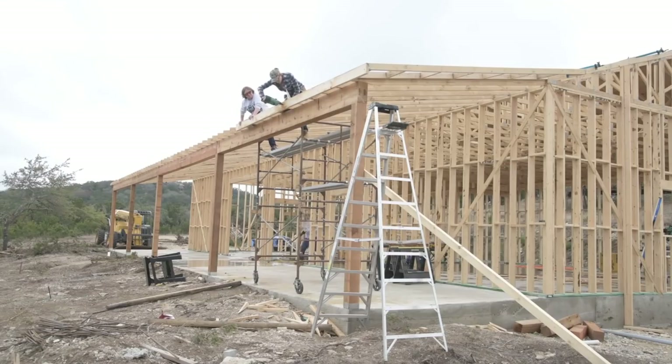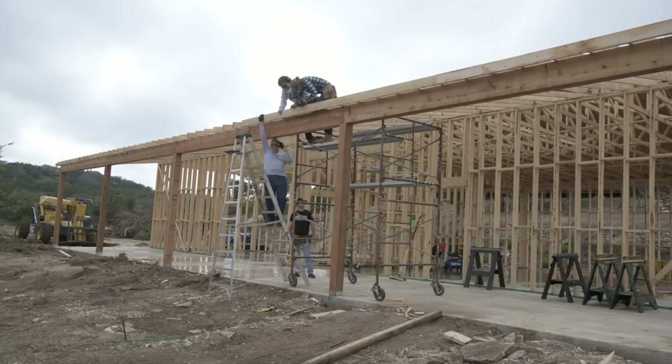Now that the framing was complete on the east side, sheathing could then start going down. George had to head home after setting the first beam on the patio, but Cody still helped me as well as my parents. When installing the sub-fascia, my mom would push down or pull up to get the 2x6 where I needed it, or if it needed to be moved a lot, then my dad would step in.